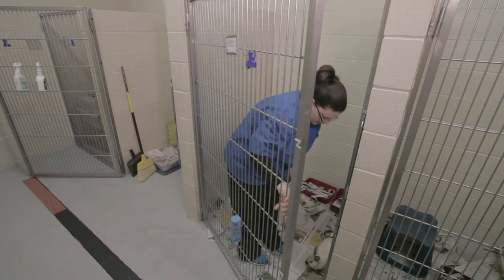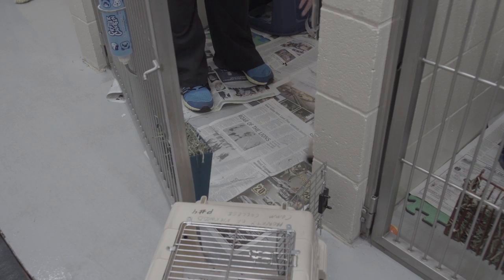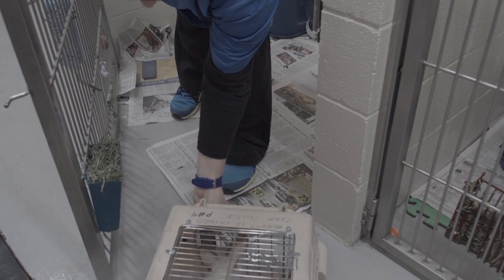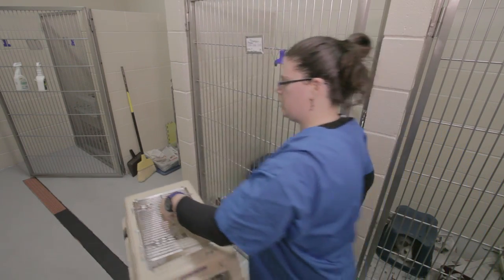Come on, bunny. Come on, Thumper. Come on, good boy. And just set him off to the side while the process continues.